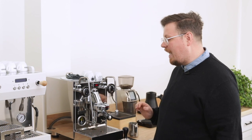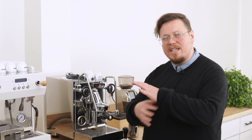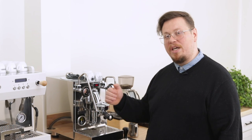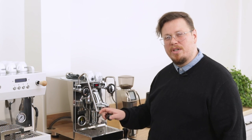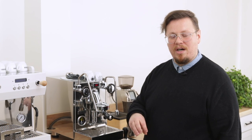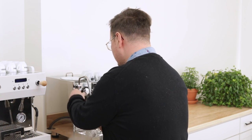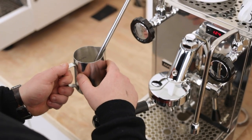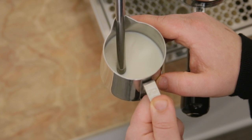Once we get started, I'm going to purge my steam wand and then make sure it's at a good angle in the steaming pitcher. We're looking for a really strong vortex motion really early on. To accomplish that, I'm going to tuck the steam tip back into one of the corners a bit, off center from the center of the pitcher. This makes it easy to get that vortex motion right away. I'll make sure the steam tip is just below the level of liquid so that we're introducing air really early on, giving us plenty of time to get it fully incorporated before the milk is too hot.